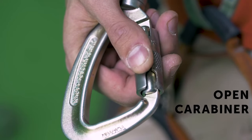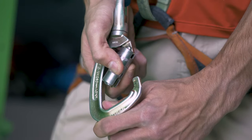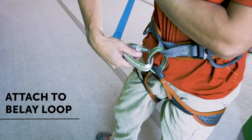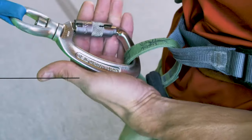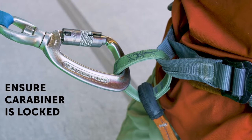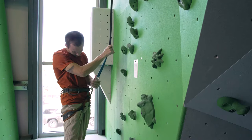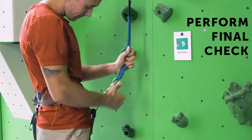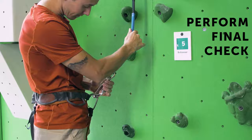Open the True Blue's carabiner and attach the carabiner to the belay loop on the harness. Ensure that the gate is fully closed and that nothing is obstructing the gate. Perform a final check on your harness, carabiner, and attachment point, and you're ready to climb.